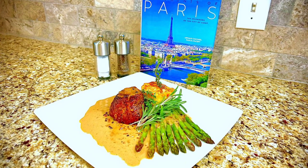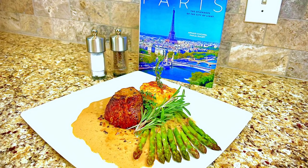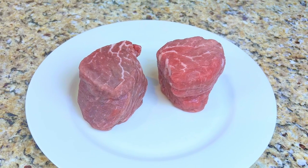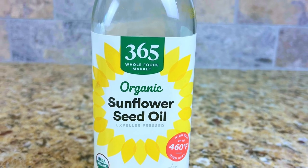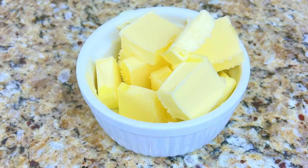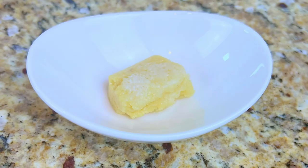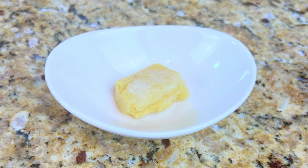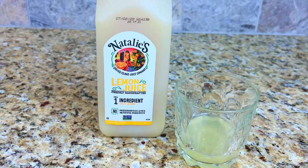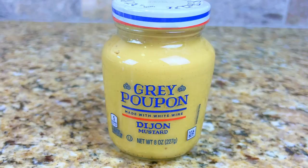A prime center-cut filet mignon topped with a peppercorn cream sauce, served with asparagus and creamy, cheesy potatoes au gratin. Our mise en place for tonight's dish is two center-cut prime filet mignon steaks, two tablespoons of sunflower oil, two tablespoons of crushed black peppercorns, one stick of unsalted butter, two small shallots chopped, one cube of garlic puree or two minced garlic cloves, two ounces of cognac or brandy, two ounces of lemon juice, one cup of heavy whipping cream, one cup of beef broth, and one tablespoon of Dijon mustard.